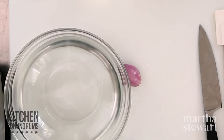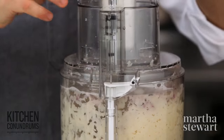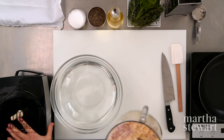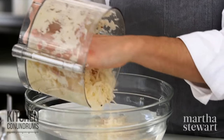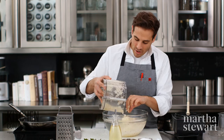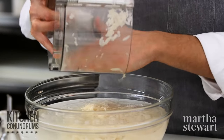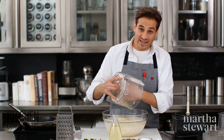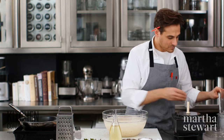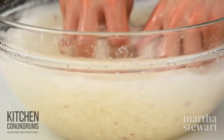A secret ingredient that helps flavor the hash browns is one small shallot. One little trick: take the potatoes and the shallot and plunge them into water. Washing them in water helps remove any excess starch, and that starch is what gives you that gummy, gluey hash brown.